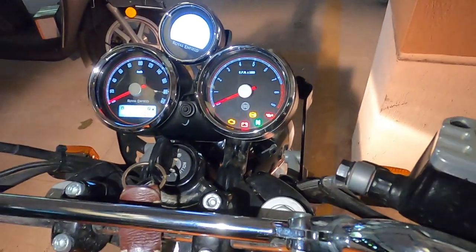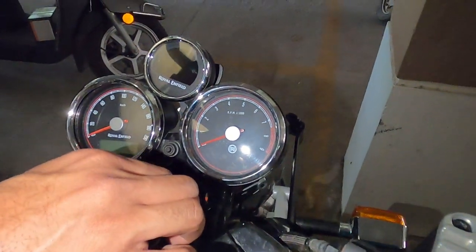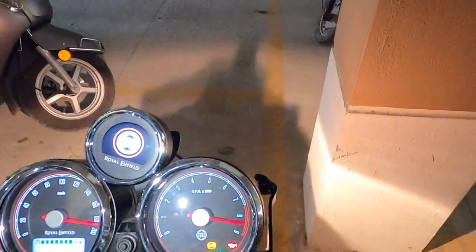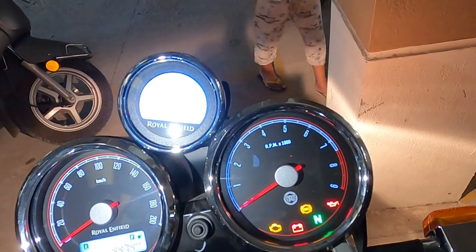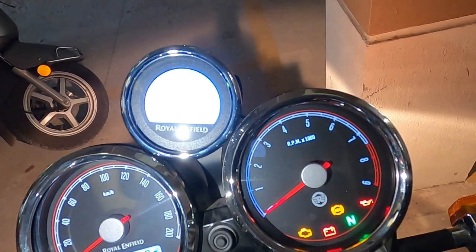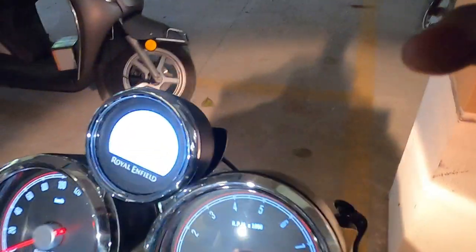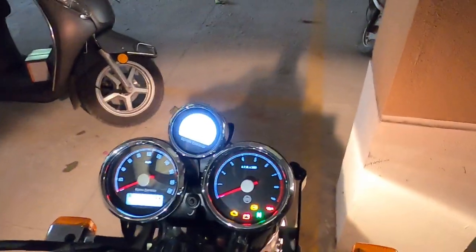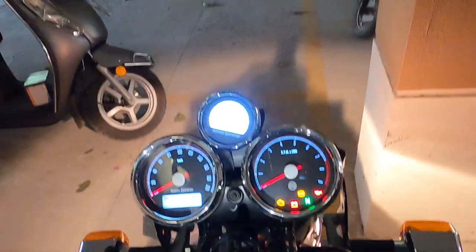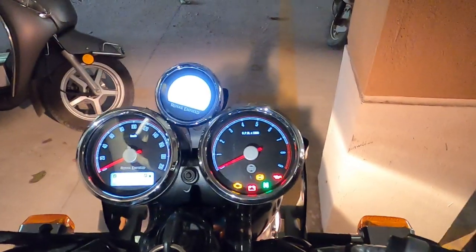Now if I switch off the ignition and switch on again, you can see the time is already set — it won't go back to 00:00 hours. It will start from the time it was paired. It's now 14:01. The device is set. Now we'll put everything back in place and see if the visor fits, or whether I should remove the visor — I'll update once that task is completed.